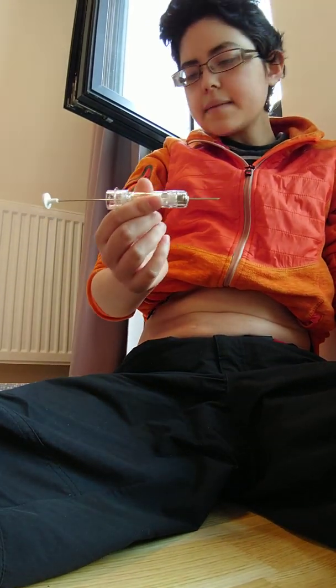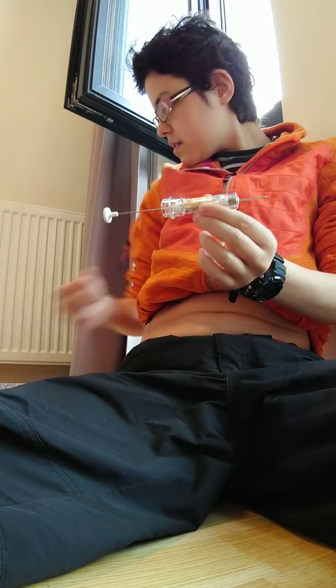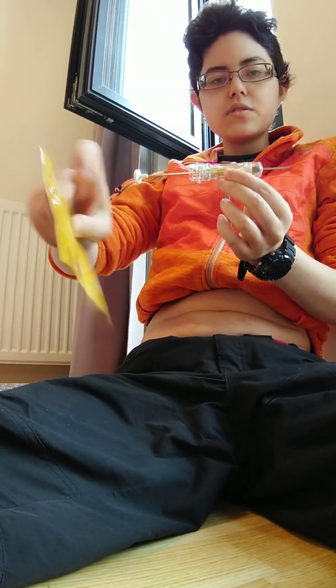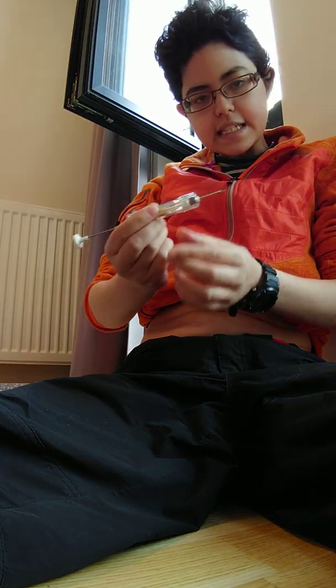Hello. Today I'm going to show you how to do an injection of what's called Zoladex, which is the brand name, and the active ingredient is basically GNRH.